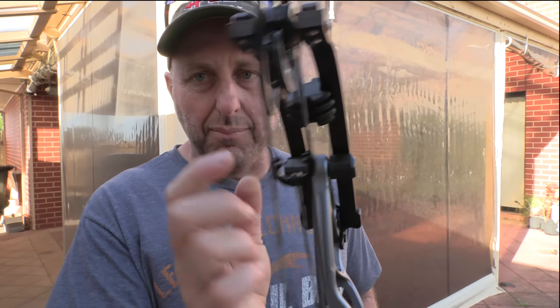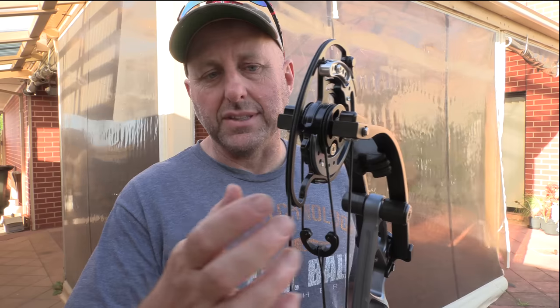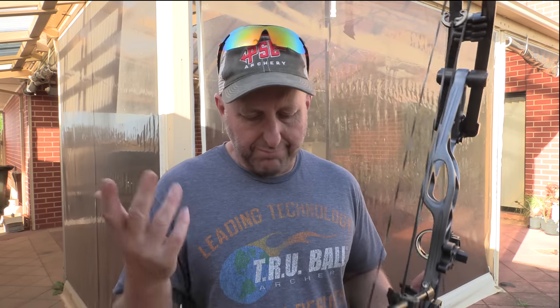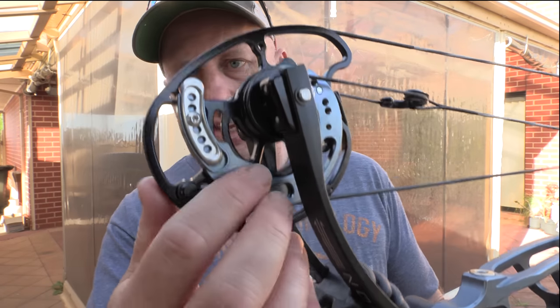The screws on this bow will be metric instead of imperial — imperial is American, this is English, so it's metric. The cam system is very similar to what you find on the PSE — it's a dual yoke system, similar to Darton, similar to Obsession. It's a single track here with a yoke system either side to balance the bow. It's quite nice. I like the finish on the module — it looks nice. You have two lower stabilizer positions there and there. It comes in a whole bunch of great colours.